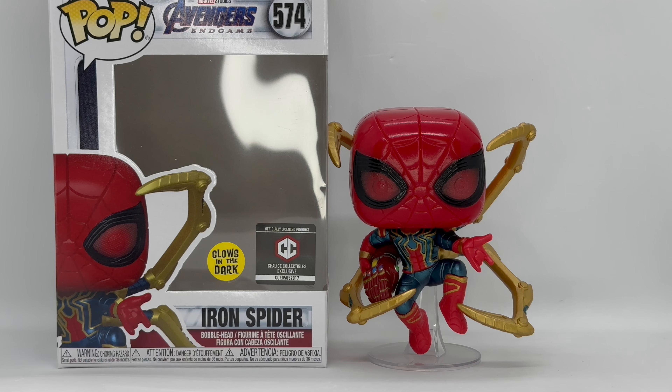He is still a pretty cool pop and I still think he's worth picking up. Hopefully yours glows better than mine. Let me know in the comments — did you pick this up, do you think it's worth picking up, and how was your glow power? If you liked this video or like this Funko, go ahead and click the like. If you guys want to see more videos, subscribe and make sure you turn on those notifications so you don't miss out on any videos or giveaways.